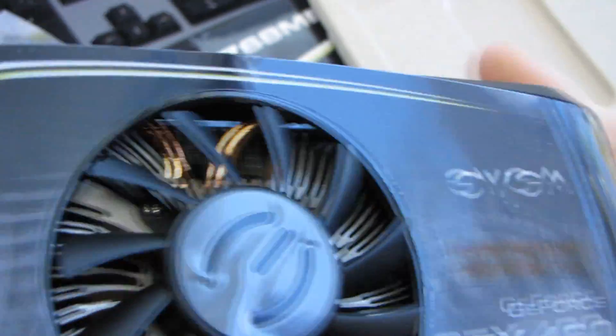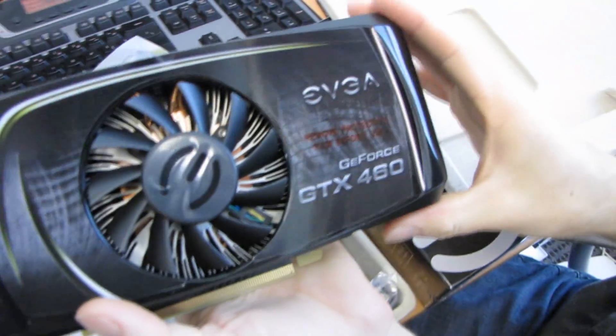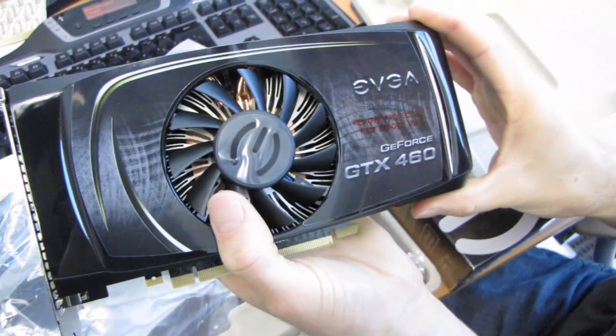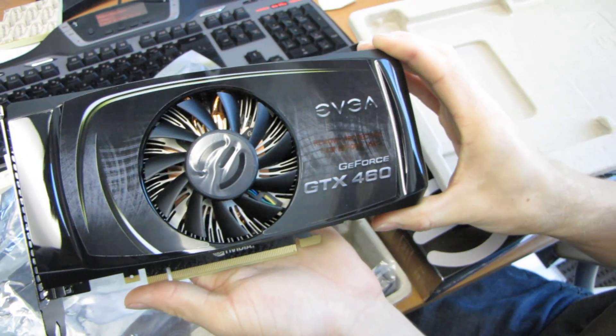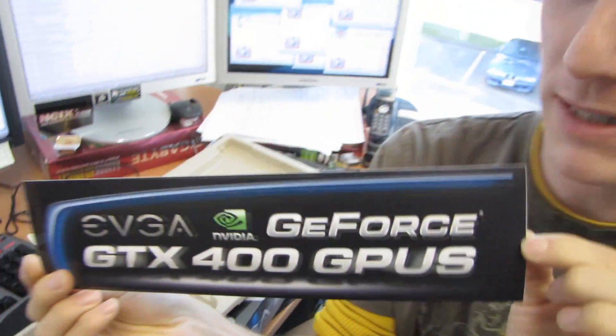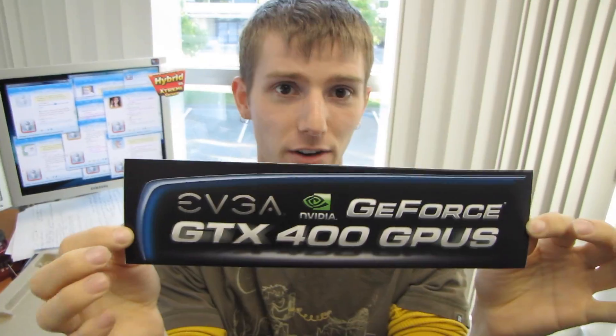Thank you for checking out my unboxing of the EVGA GeForce GTX 460 768 MB version. Bear in mind there is a 1 GB version that will perform slightly better due to extra memory as well as extra memory bandwidth. The cameraman pointed out to me this is actually a bumper sticker, so you would apply it to your bumper like so.